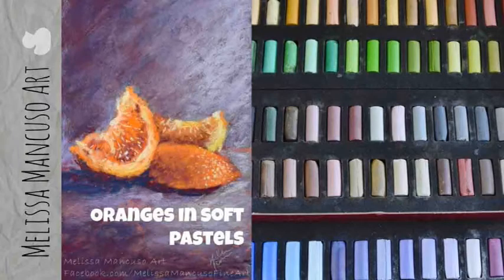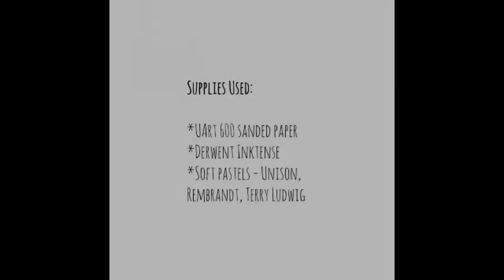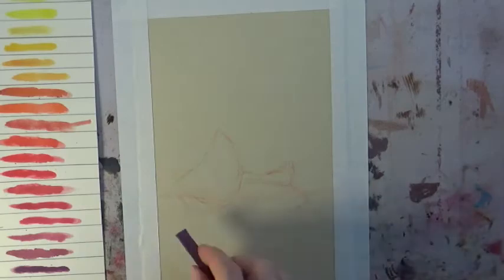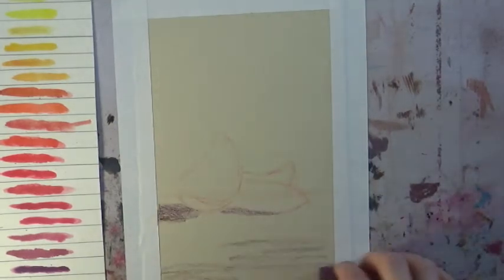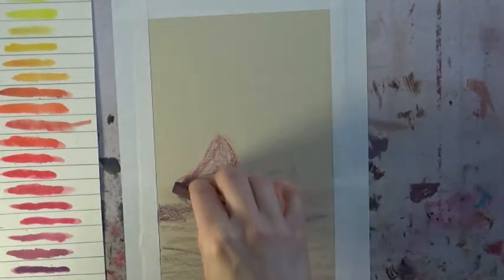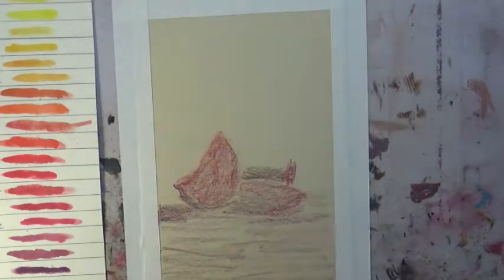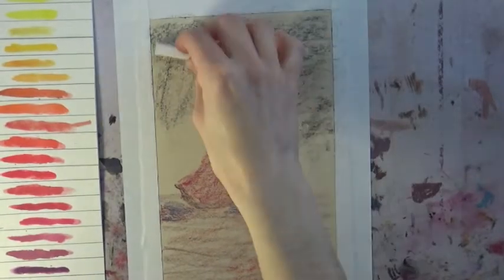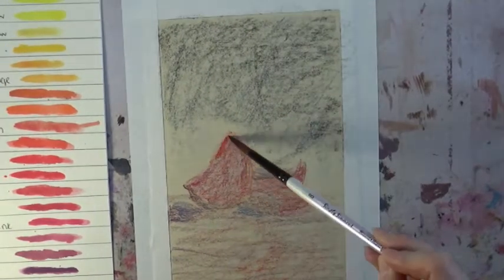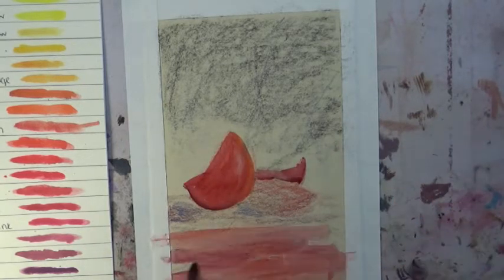In this video I'm demonstrating how I drew these oranges in soft pastels. The paper I used is UArt 600, a sanded paper and one of my favorites for pastel paintings. For the underpainting I'm using Derwent Inktense blocks, which are water-soluble ink blocks. You can lay them down like pastels for your first layer — they feel a little waxy going on, but as soon as you put water over them they turn into water-soluble ink, making them really good for underpainting and getting bright, vibrant colors underneath your pastels.